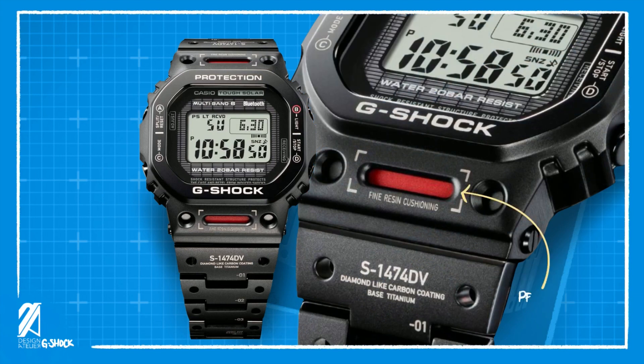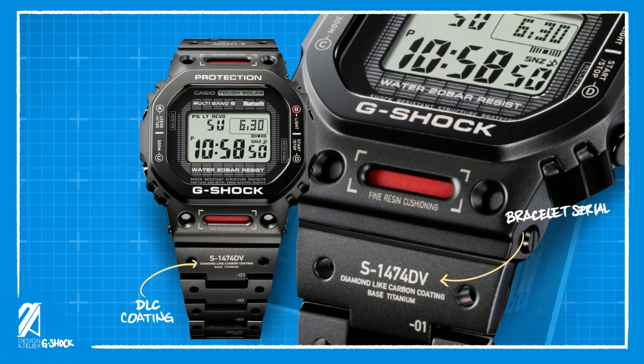What's unique with this bezel is that it's perforated on the lug area to expose the resin cushioning material — a brilliant design idea that both looks great and at the same time serves as an exhibition of the technology. The DLC coating is also expressly labeled all over the bezel and bracelet. Some parts also reference serial numbers right at the exterior of the watch, such as the S-1474DV serial for the bracelet, which is typically found under the watch but is cleverly highlighted as part of the design.